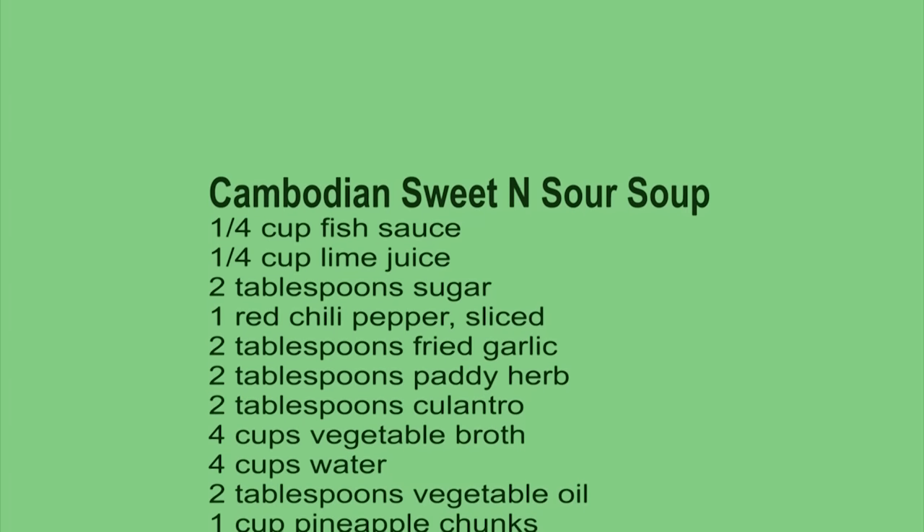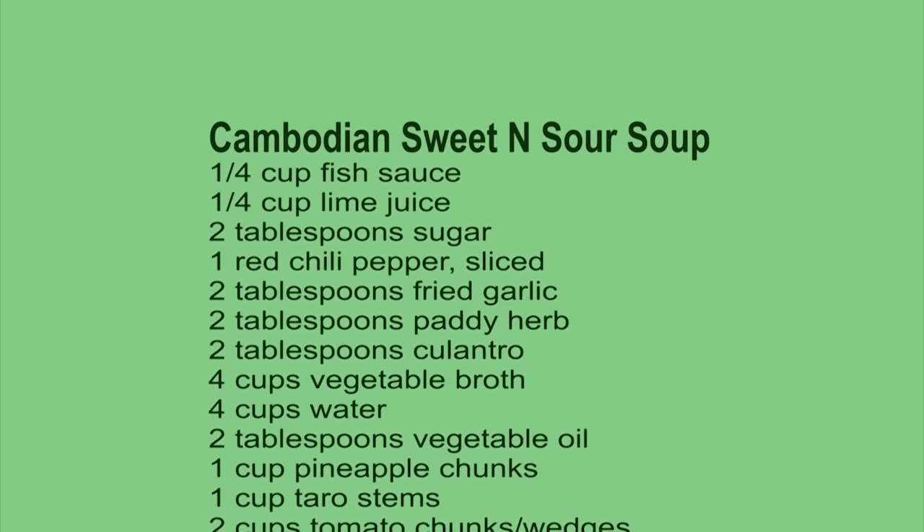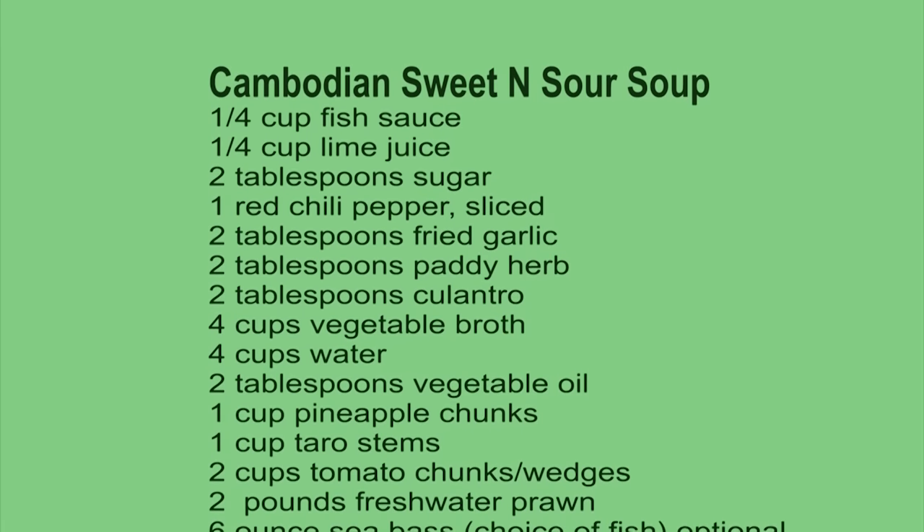Cambodians have this soup, the French have bouillabaisse, and Italians have cioppino. They are all amazing soups.